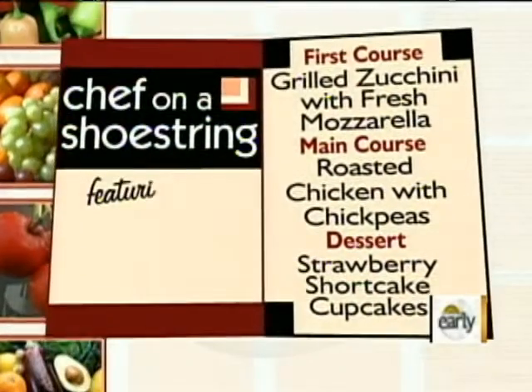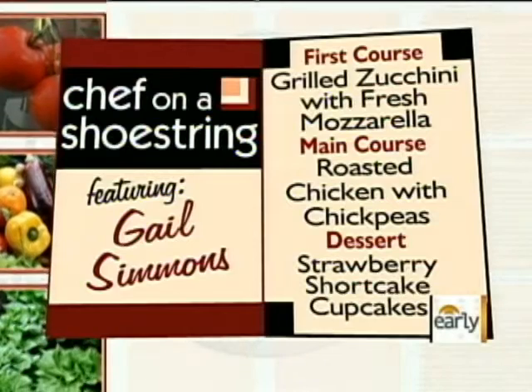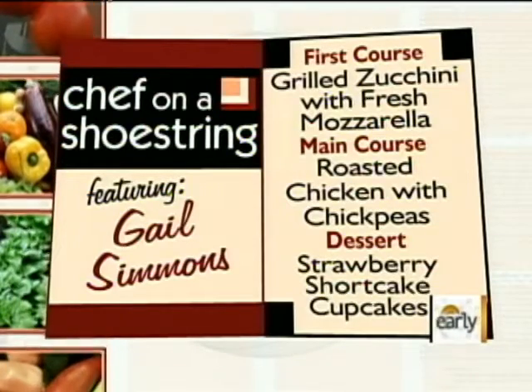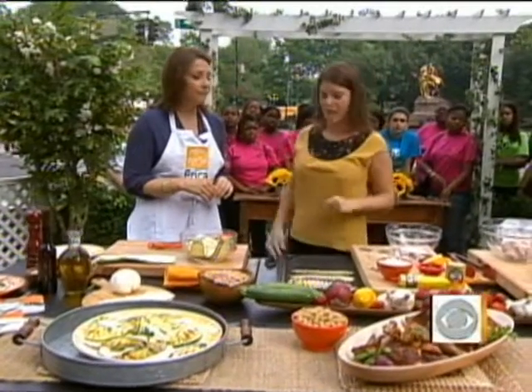We're making three things: a zucchini and mozzarella salad with garlic and fresh parsley, perfect for spring and summer; some harissa roasted chicken with onions and chickpeas; and finally, for strawberry season, some strawberry cupcakes. Color is the key to health in your food and also to flavor.